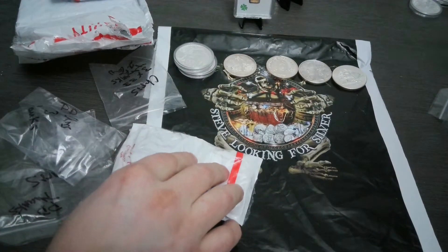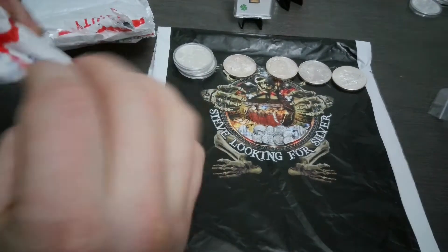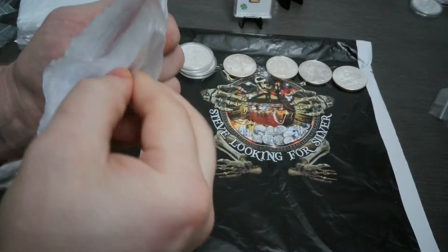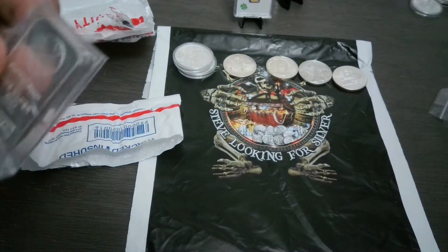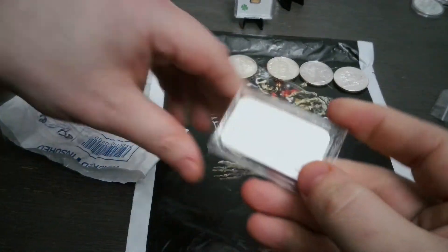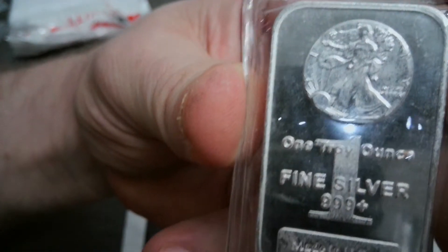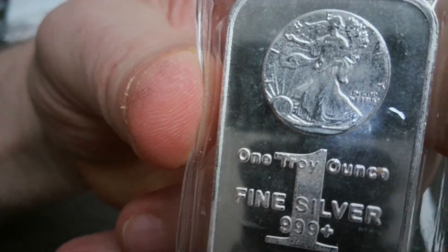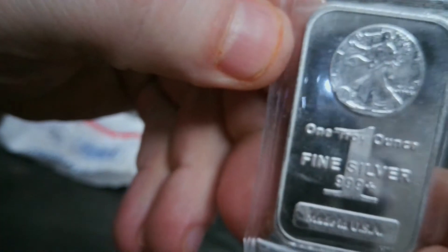Let's see what else we got. One ounce silver bar added to my collection. I was actually upstairs going through some stuff and totally forgot I had more bars up there. It's just a generic one ounce silver bar with the Walking Liberty — I got it because I love Walking Liberties, they're my favorite constitutional stack. Walkers are my favorite, it's your standard bar. Add that to the stack.